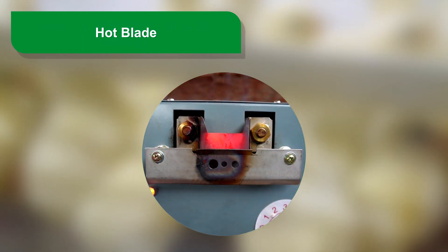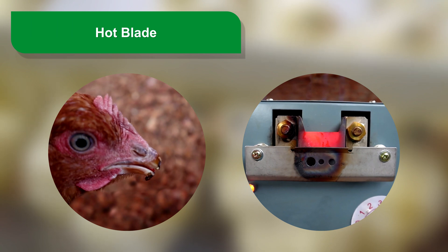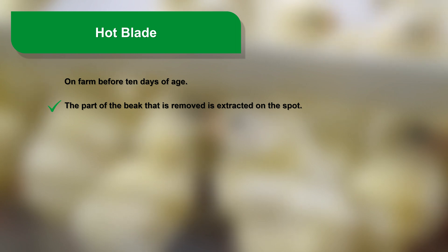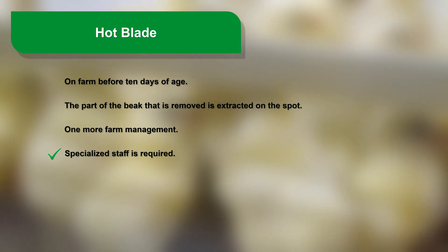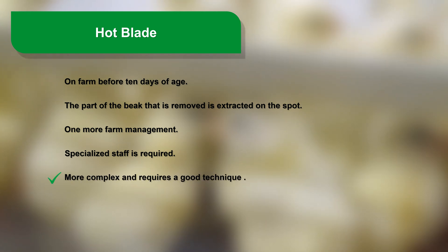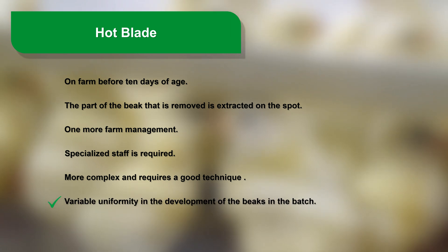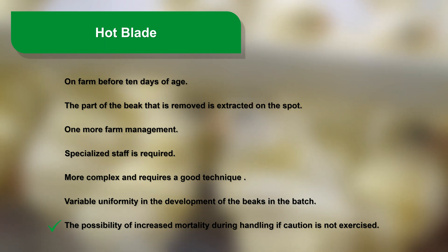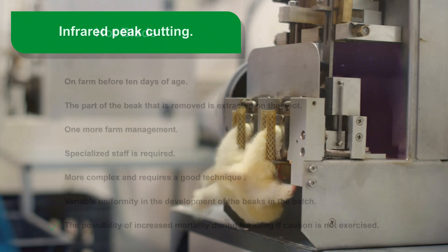Hot blade: The first treatments were performed at 8 to 12 weeks of age with incandescent blades and a cut that reached very close to the nose, evolving to the current situation in which it is performed at 5 to 10 days with a maximum cut of one-third of the beak, also performed with an incandescent blade. On farm, before 10 days of age, the part of the beak that is removed is extracted on the spot. This method requires specialized staff, is more complex and requires good technique, and shows variable uniformity in beak development within the batch, with the possibility of increased mortality during handling if caution is not exercised.